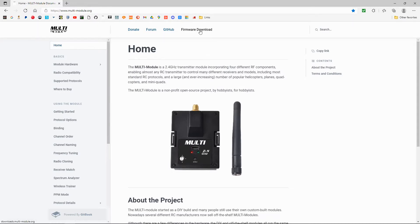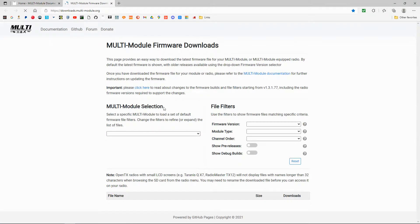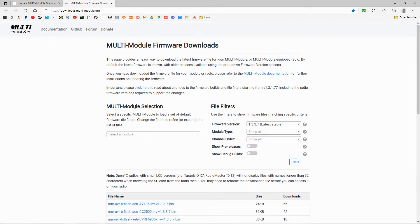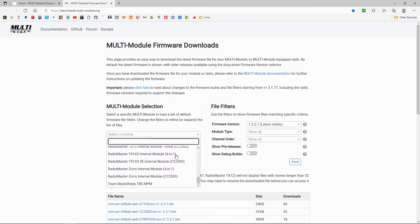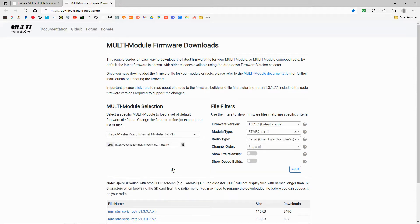We need to go to firmware download, and down in the module selection section, we've got to pick the right module. If we scroll down, you'll see we've got the Xuro internal module 4-in-1 and then the internal module CC2500. You need to pick the correct one.